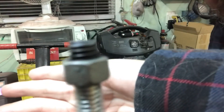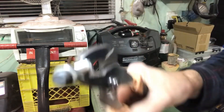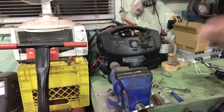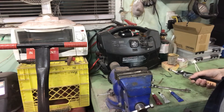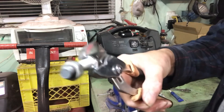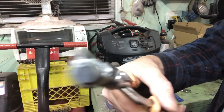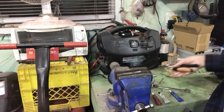Look how black that nut is — it's burned the galvanizing right off. You don't want to breathe that. You'll get very sick. It won't kill you, but you'll feel sick for a couple of days and wish you were dead. I've gotten galvanized poisoning from welding galvanized stuff and it's not fun. So be very careful.